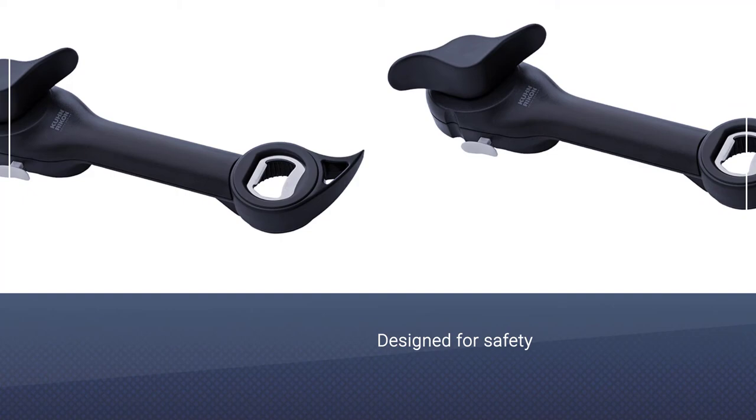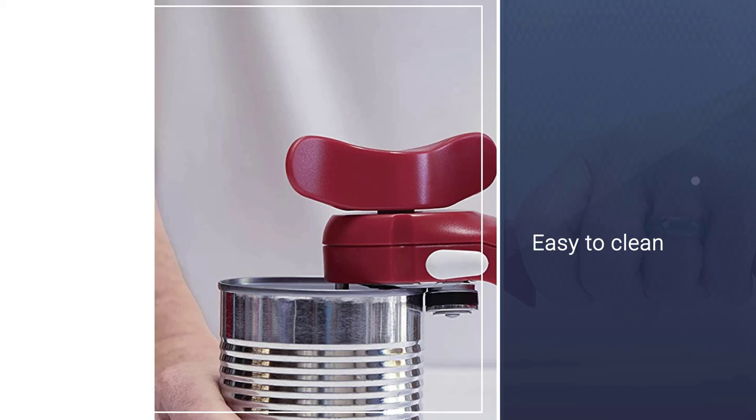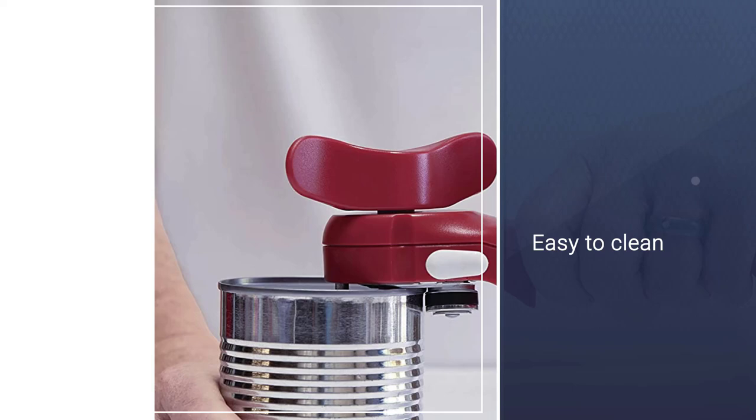It is small enough to be stowed in your cutlery drawer and is durable but lightweight. The master opener sits neatly on the can and the two semi-circles pincer onto the can's rim. Each of the features works intuitively — it isn't difficult to figure out how the classic bottle opener, screw top, ring pull, and screw-on lid remover works.